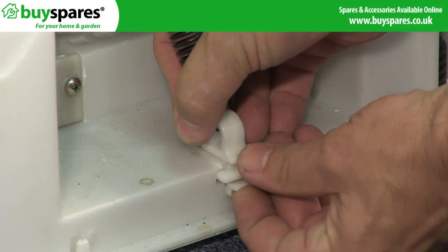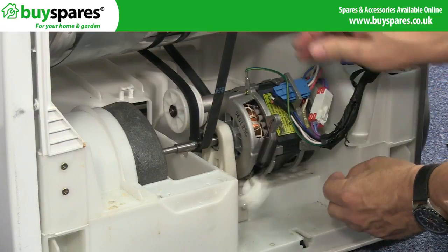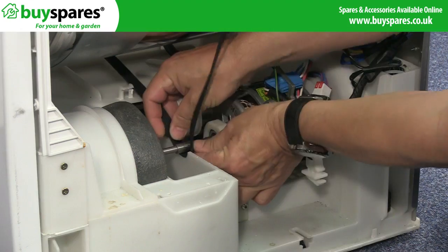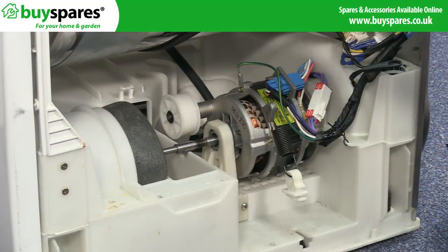Next, unclip or remove the spring holding the motor in place to release the tension on the motor. The motor can then be rotated to loosen the belt, and the belt can slide off the motor spindle and tensioning pulley.